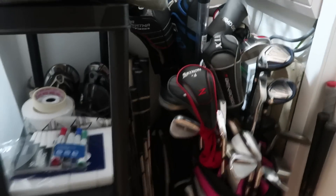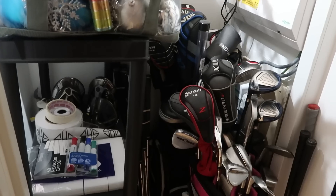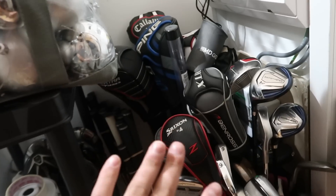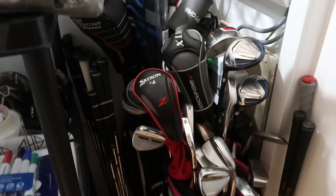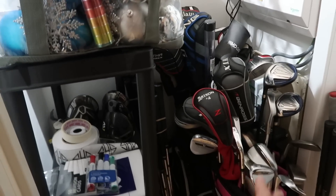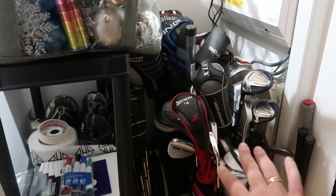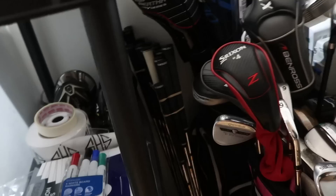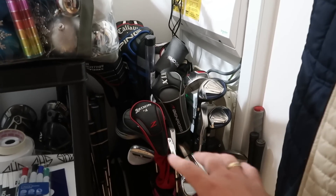Putters, you name it — but the stuff doesn't last long. I put it on eBay and it goes quite quickly, so it's always rotating. What I have this week won't be exactly what I have next week, which brings its own challenges. If I've got loads of stiff flex drivers and someone comes needing a high loft regular flex shaft and I don't have any in stock, that's a problem. I need more stock than this — I'd say I've got about two grand's worth in the cupboard, which probably isn't enough to do a decent club fit.